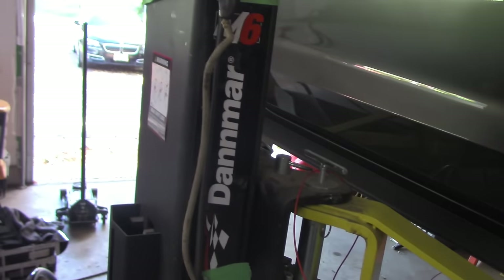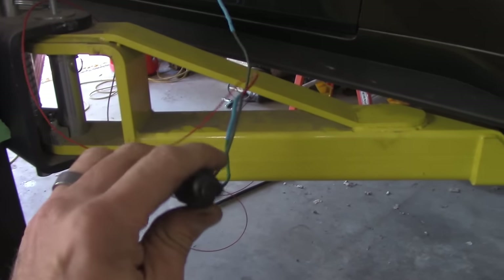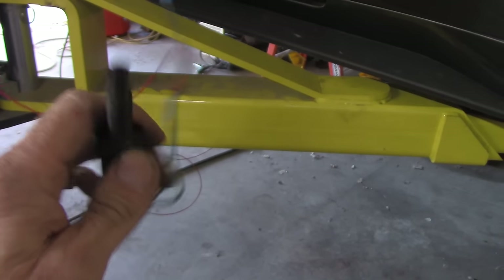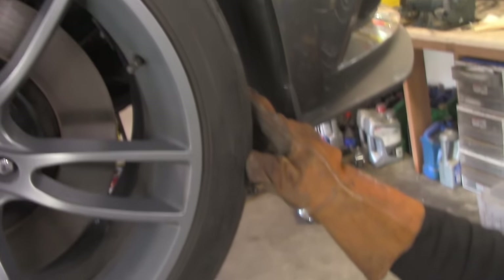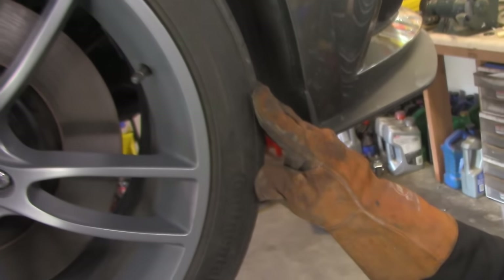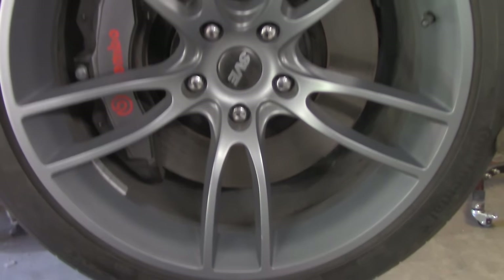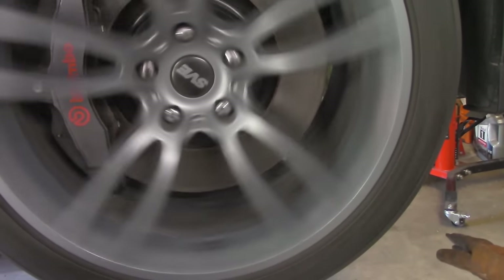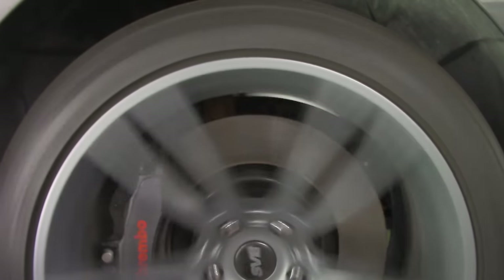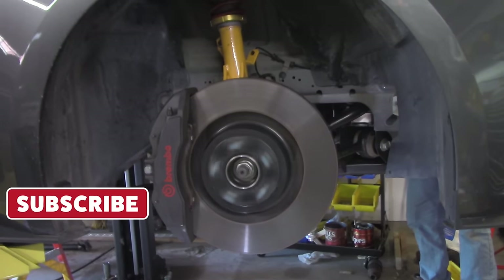We just fired the car up, it's in gear on the lift, and we have a beyond-kludge 12-volt going to the transfer case to make it activate. My friend Derek is holding the front wheel with a glove. I'm hitting the button — we'll see what happens. Yeah — we have all-wheel drive, baby! We have all-wheel drive!